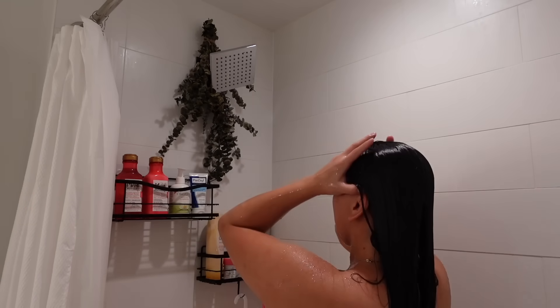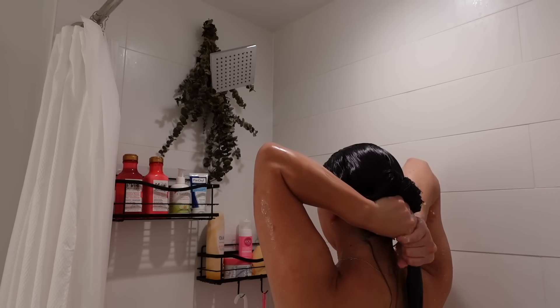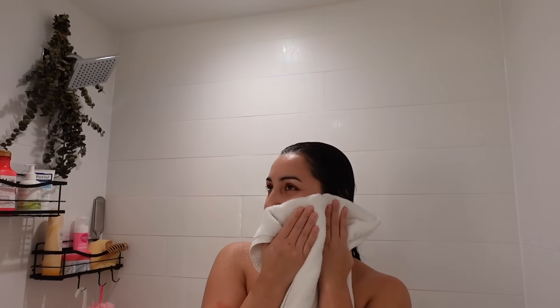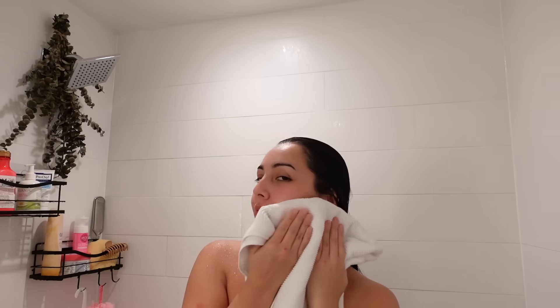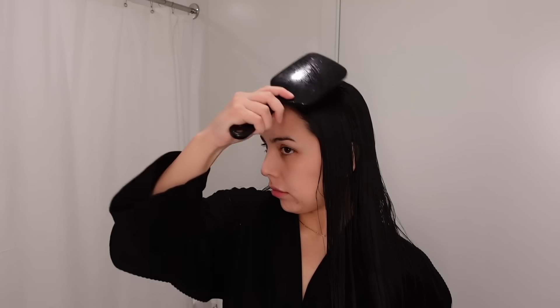Then just rinsing off the conditioner, and that is pretty much the shower portion. I'm going to go ahead and pat my body dry and quickly brush my hair out.